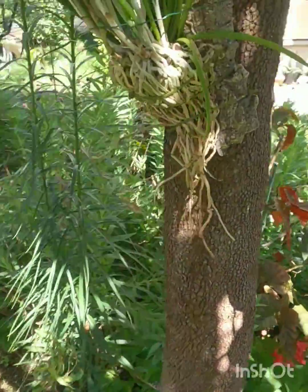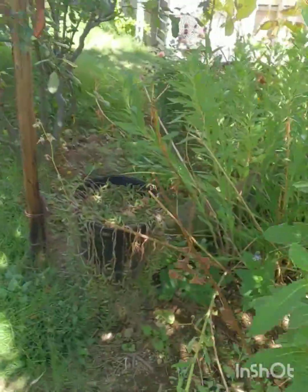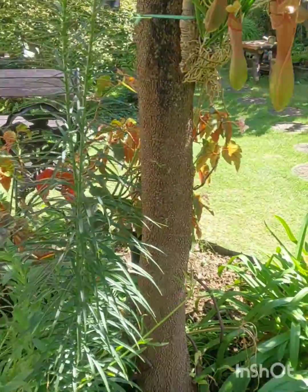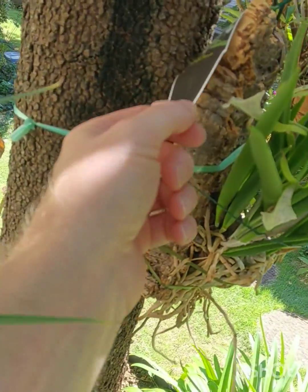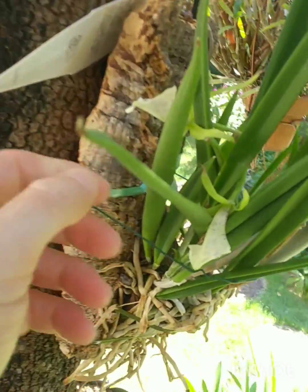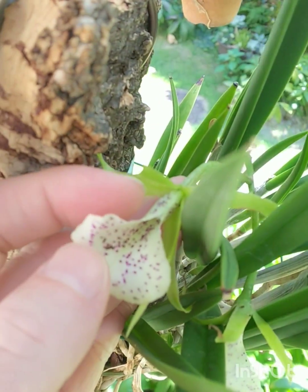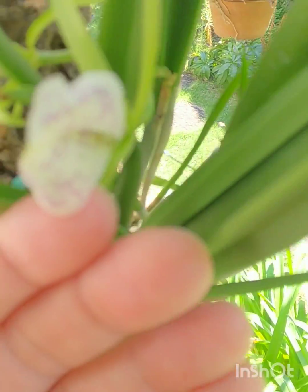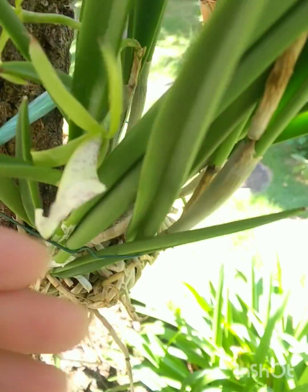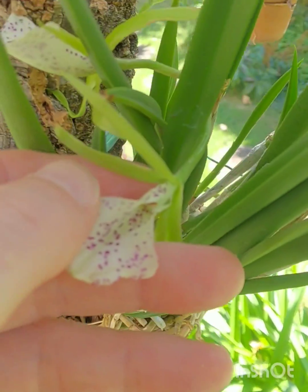Up here is 'Little Stars' — Brassavola little stars — and it's still got its flowers on. It's a surprise, I thought they'd be finished by now but they're still on. The rest of the Brassavola little stars had more flowers up here on this inflorescence when I bought it.